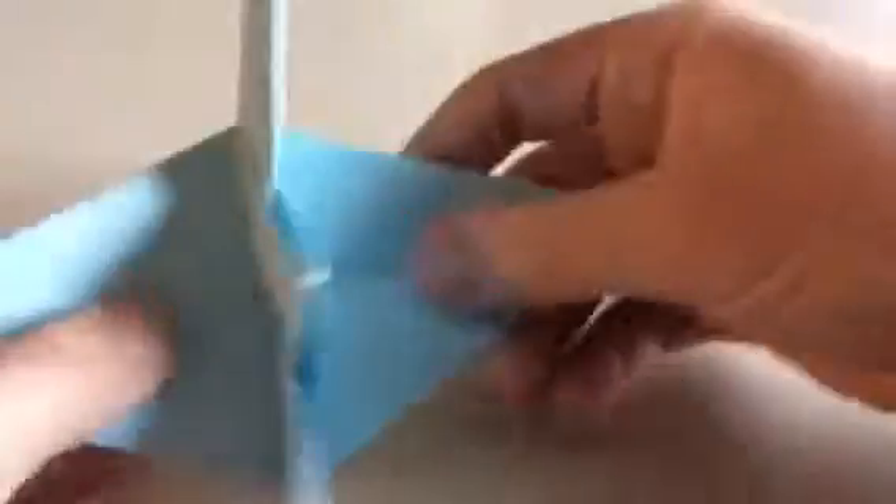So now you have the head. And now you can take this wing and this wing, and you can open this up a bit — just this — and this.